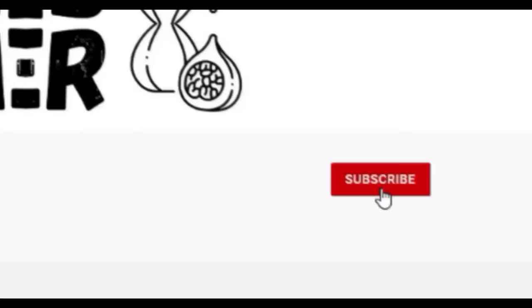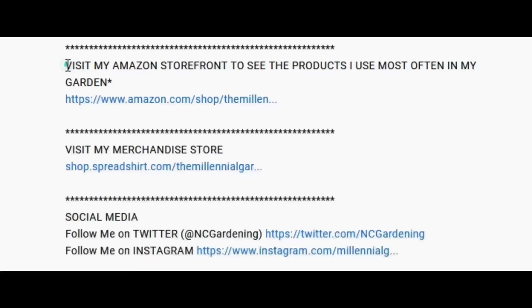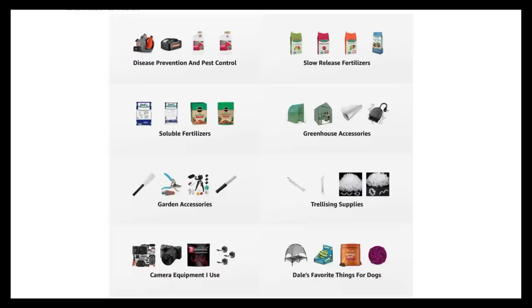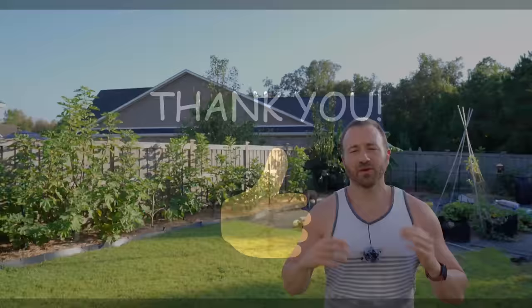On today's video, I'm going to share with you a complete guide on growing everyone's favorite family of spring and fall vegetables — I'm talking brassicas. If you're new to the channel, please subscribe and hit the bell to receive new video notifications, and check out our Amazon store and Spreadshop links in the video description for everything I use in my garden and awesome custom designed apparel and other gear. Your support is greatly appreciated.